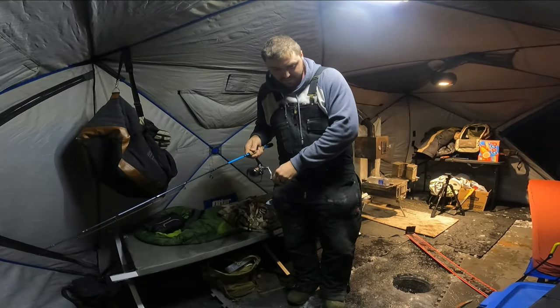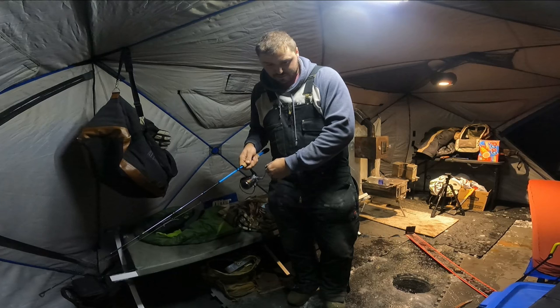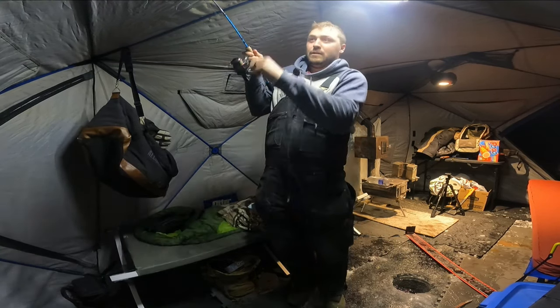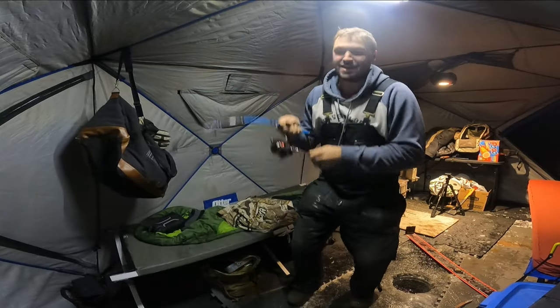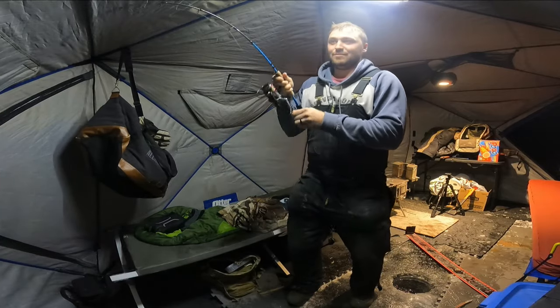Got one on me. I got a lake trout on me! Quit talking and prove it to me. Alright, we're hooked up. Is it big? Nope. Doesn't feel big. Probably an eater.